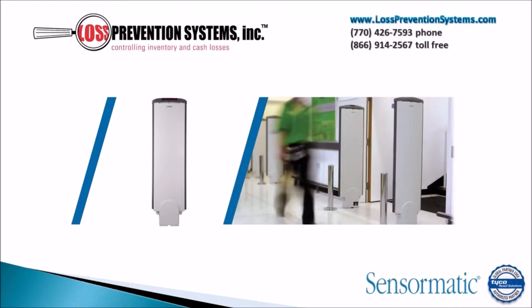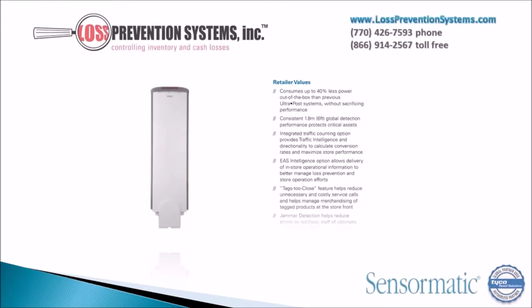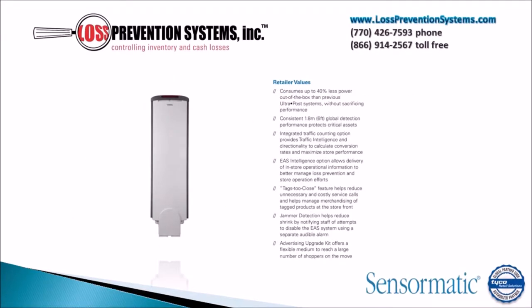The Tyco Sensormatic Ultra Post Self-Contained Pedestal is an energy-efficient EAS system that uses AM technology to protect up to six feet between pedestals. This system consumes up to 40% less power out-of-the-box than previous Ultra Post systems and maintains a consistent six-foot global detection performance that protects critical assets.